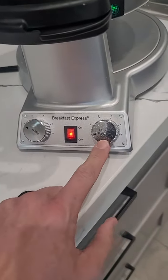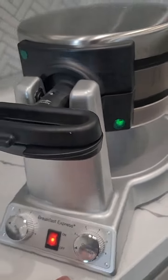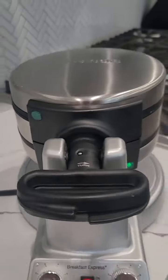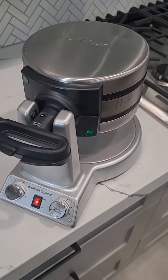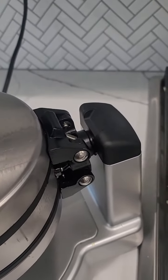The omelet maker, as you can see, that light is on showing it's heated up. It doesn't take too long to heat up, which is good. The omelet maker is not on so it doesn't have the green light yet — it'll actually light up green and beep at you when it's ready, which is nice so you don't have to keep watching it. You can do something else and you'll hear the beep that it's ready.